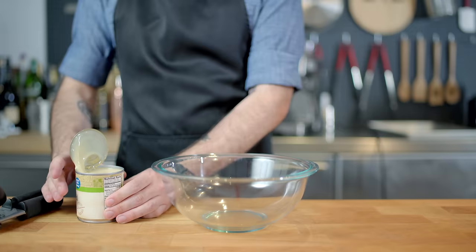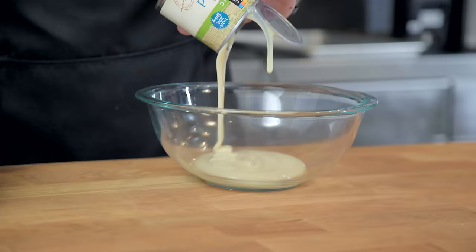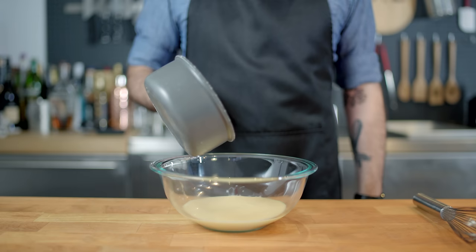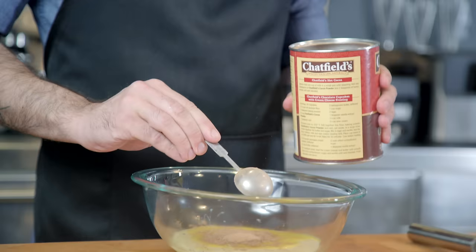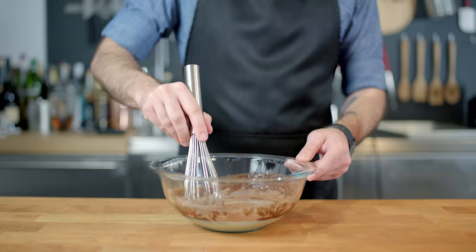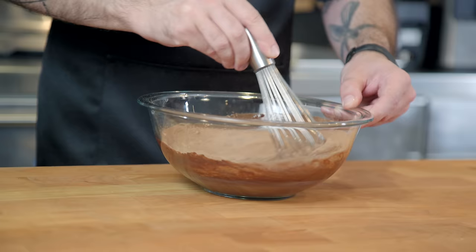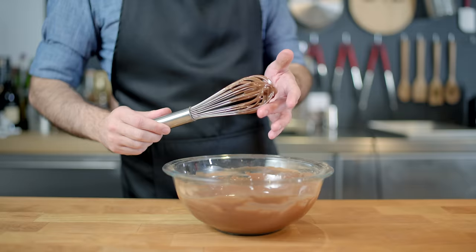Then onto our faux custard base. We're gonna start by emptying a 14-ounce can of sweetened condensed milk into a medium bowl. You can also add an optional half stick of melted butter for extra richness, and then a few heaping tablespoons of unsweetened cocoa powder. We're not adding any sugar here because sweetened condensed milk has plenty of it. Gently whisk everything together until it's all nice and homogenous, and taste it. If it's not chocolaty enough, add more cocoa powder.